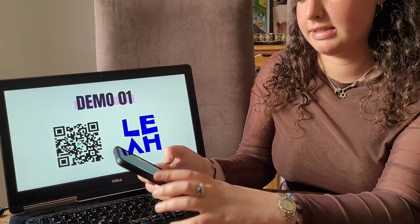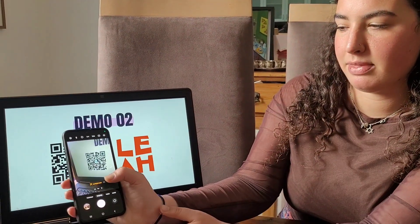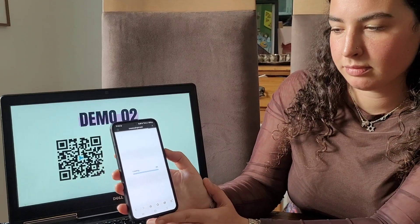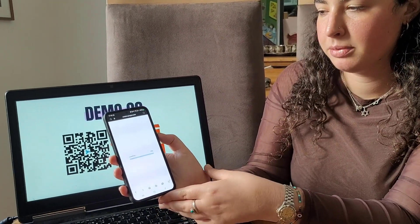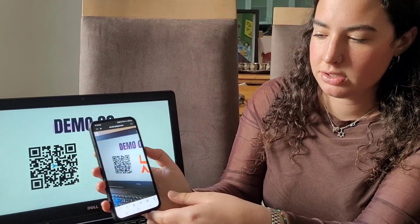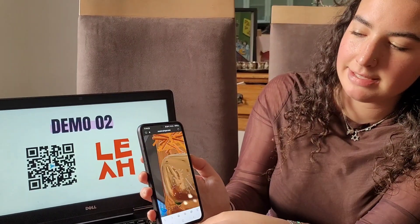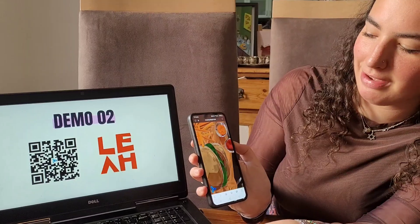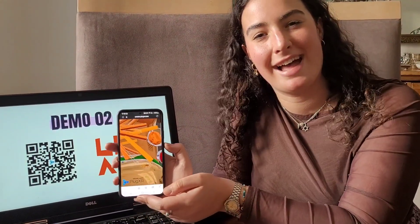Today I'll just be showing you two for the sake of time. For the next one, we're going to do the same thing — scan the QR code and then flip the card over to find the marker. The marker would be here, and there is the burger that comes up. This one's really cool because it's a lot bigger, so it fills the screen really nicely and you can get a good look at all of the different elements. And that's that.